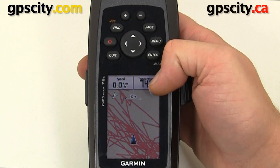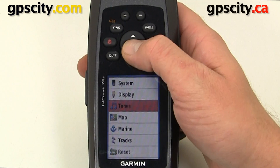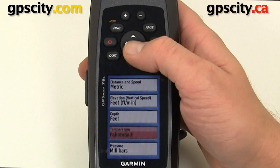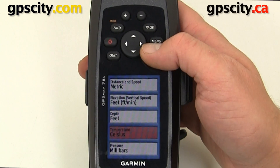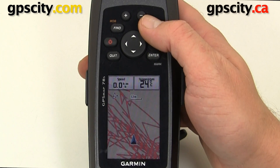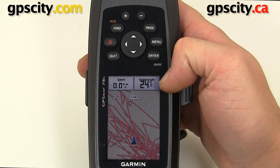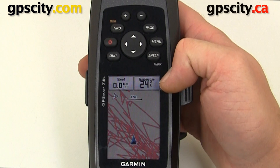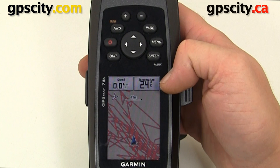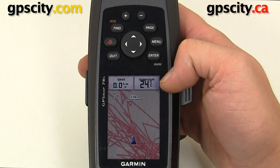If we need this to display in Celsius, we can go to menu twice, Setup, then go into Units where we have a temperature option. Select Celsius and then back to our map — now we're displaying 24 degrees Celsius. We could also set up other screens that have data fields to show temperature, such as the trip computer, compass page, and so on. That was a look at pairing your Tempe temperature sensor with the Garmin GPS MAP 78S.